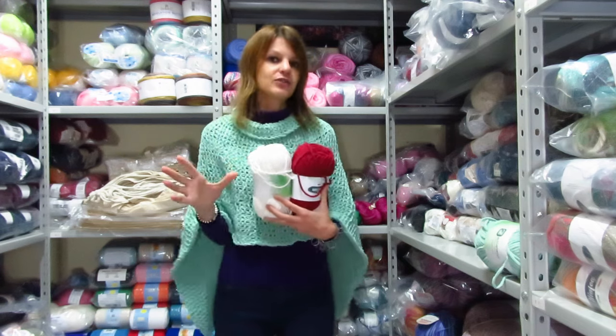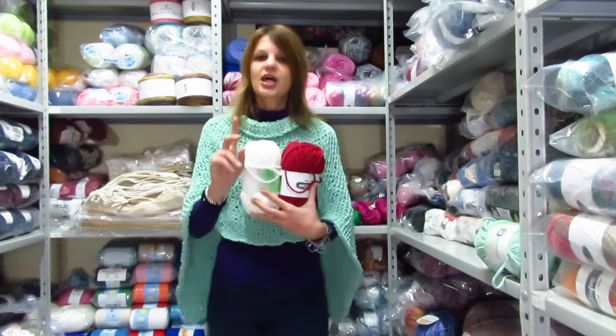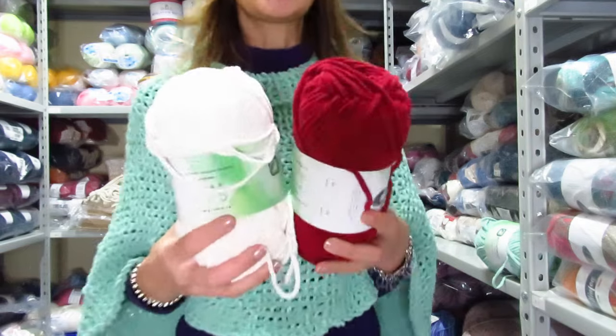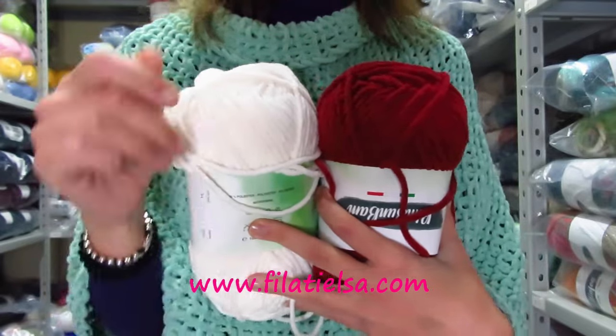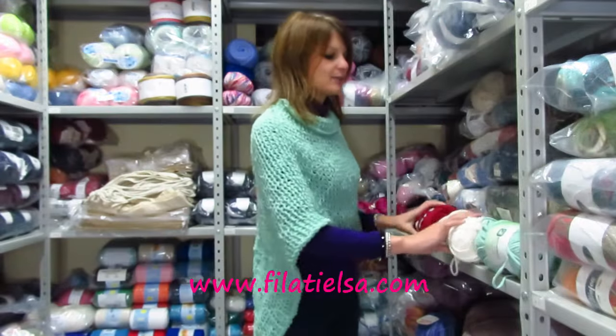Se volete indossarla così, taglia M va benissimo con tre gomitoli, ma sopra delle giacche vi consiglio un gomitolo in più. Taglia L invece per forza quattro gomitoli. Voglio farvi vedere anche altri colori presenti sul sito: abbiamo questo fantastico bordeaux, il bianco, ma trovate anche il blu notte e il beige.